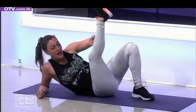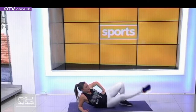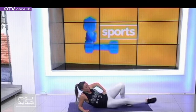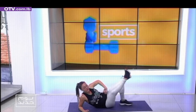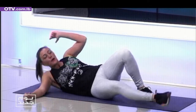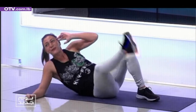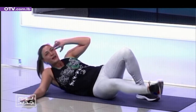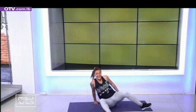Second set — up and down. Ten, let's go, full power. Eight, seven, six, five, four, three, two. Second set of those ab muscles — let's go. One, two, full power. Breathing in and out. Four more, three more, two more, one more. Perfect.